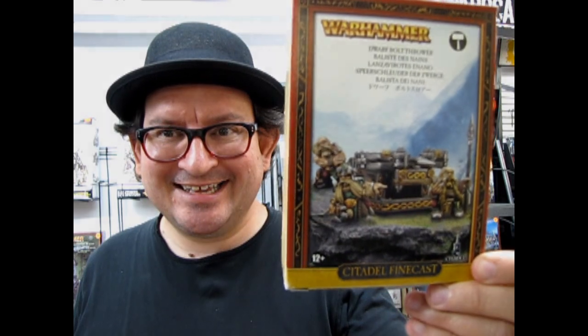The Dwarf Bolt Thrower coming up next on Monster Hobbies What's in the Box? What's in the box?